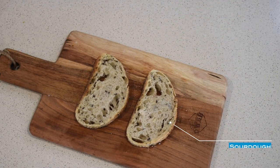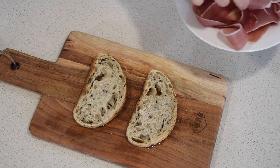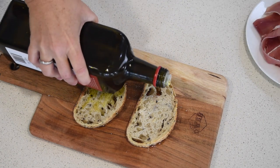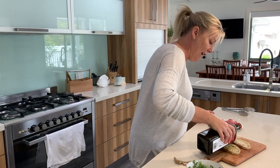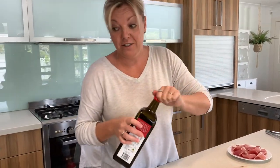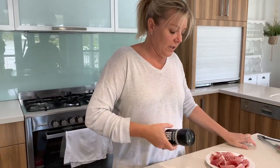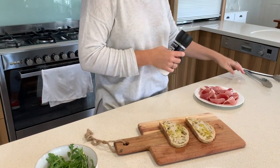There we have our toasted piece of sourdough, all toasty. Now I love olive oil — I'm a bit obsessed by it really. I'll quite often have this just as a snack: a piece of toast with olive oil and salt over the top.